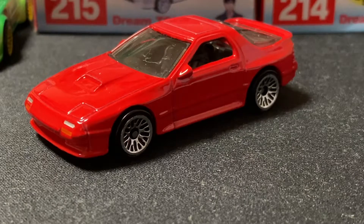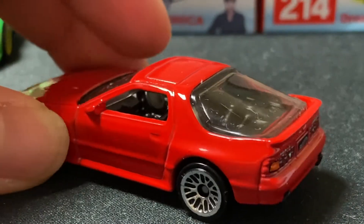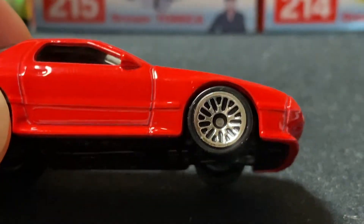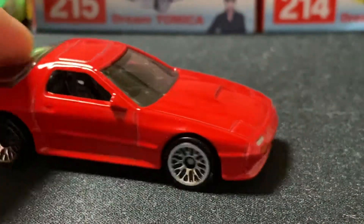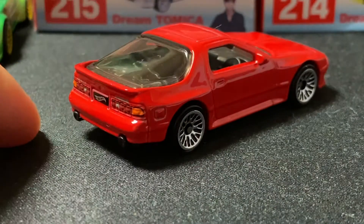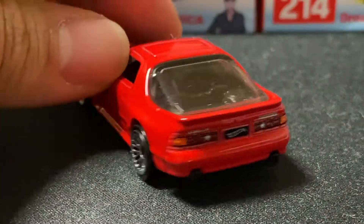This is my RX-7 collection, specifically for FDs, but I only have one FD so might as well do all the RX-7s. This is my red FC RX-7 — it got a little dusty because I usually don't cover my Hot Wheels. I play with them and look around when I'm bored. I've actually ordered a track so I can put these on it, race them, and rank them.